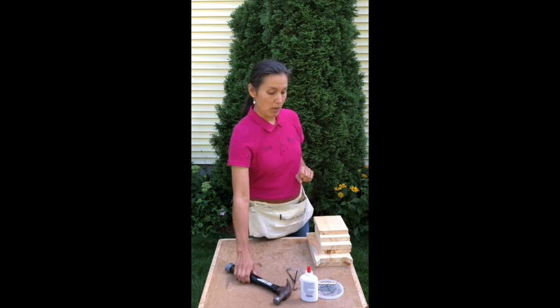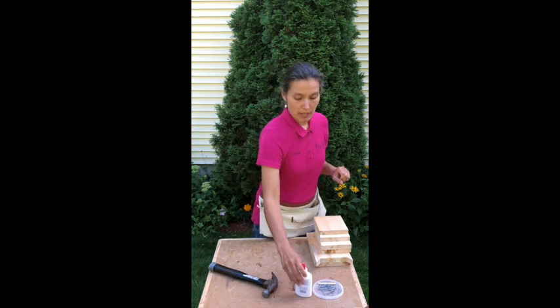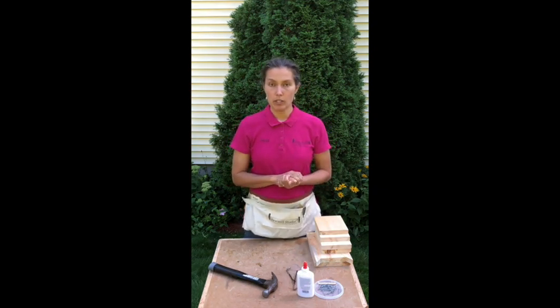You are also going to need a hammer for this project, and a little bit of glue. Any kind of glue — regular white glue, tacky glue, or wood glue — works just great.